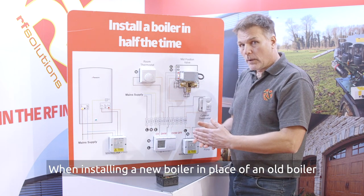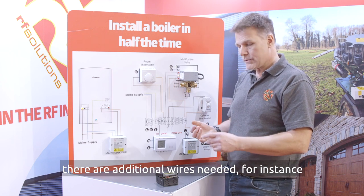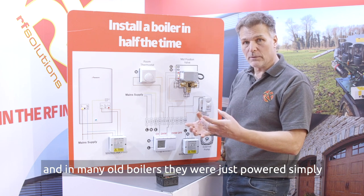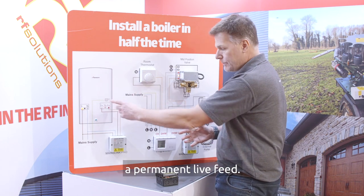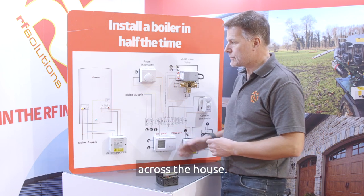When installing a new boiler in place of an old boiler there are additional wires needed. For instance the pump overrun needs to be considered, and in many old boilers they were just powered simply from a thermostat 230 volt signal and now require a permanent live feed. So the MainzLink Pro can be used to save putting wires across the house.